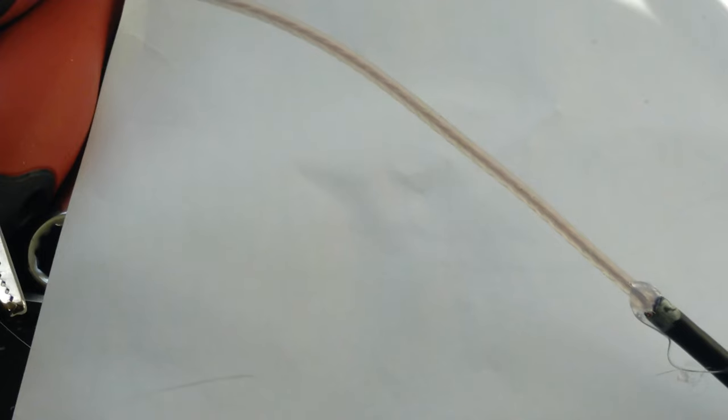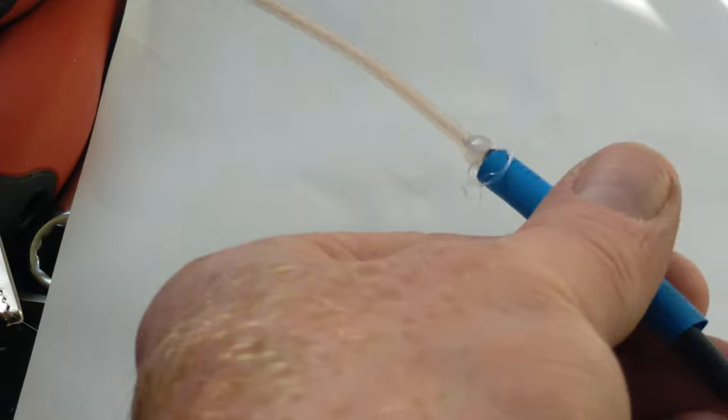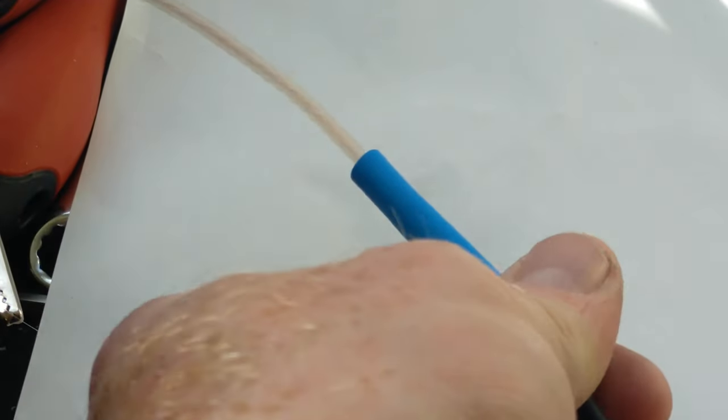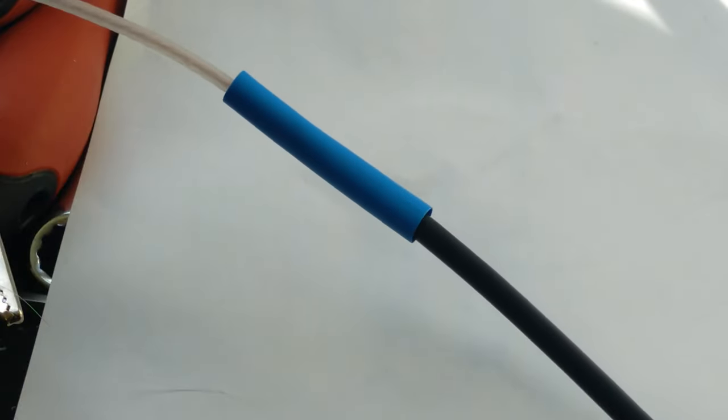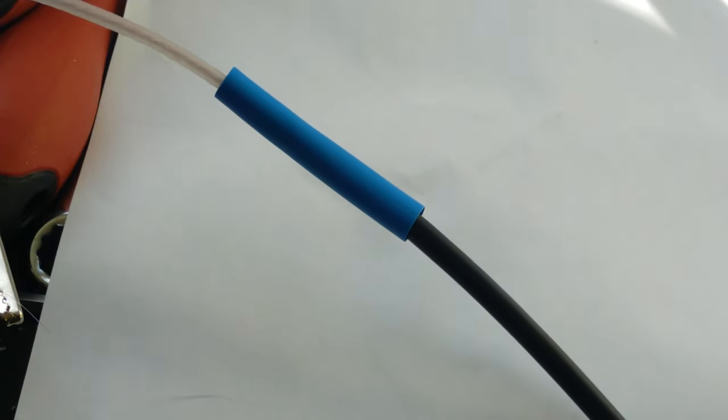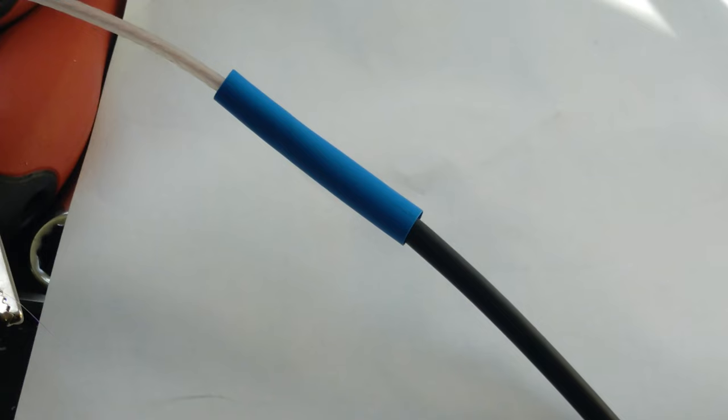The idea is that when I put the heat shrink over — which I've slid down the coax — and heat it up with a heat gun, it will hopefully melt that glue again and melt it into the heat shrink and squeeze it down. It's a little bit of a snug fit but it should do. That should keep water out. I'm going to do something similar to the other end as well to keep water out — I don't want it to get in there and cause problems, it would probably just arc over or something.